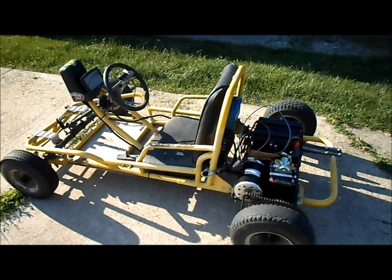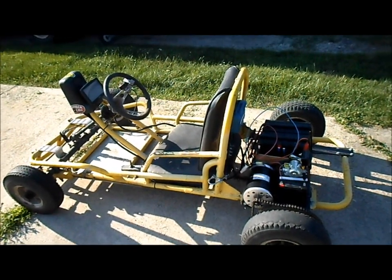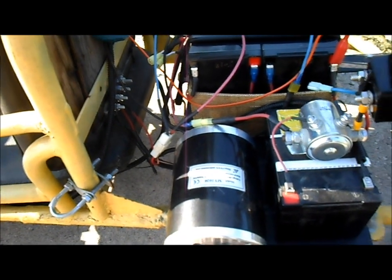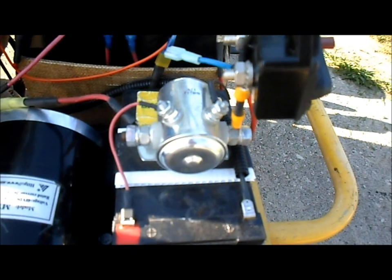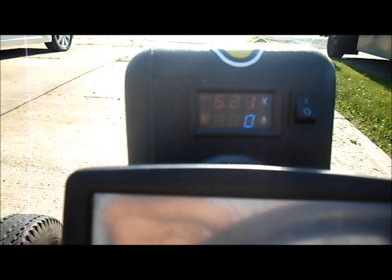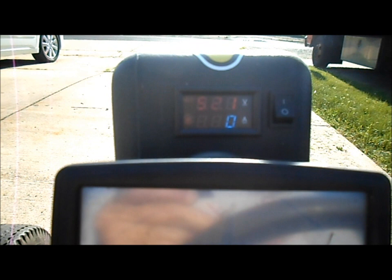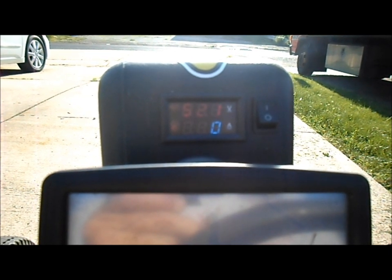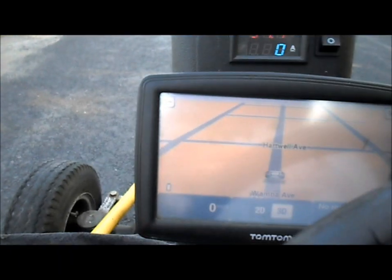One more test run with the MY1020 48-volt 1,000-watt motor. This test is straight with the solenoid — just batteries, solenoid, and a motor, and a switch of course. I've let the motor cool off about five or ten minutes since our against-the-wall test, and our batteries seem to have recovered a bit. We're at 52.1 volts, so we'll roll out into the street and get some readings. Beefy switch test one.